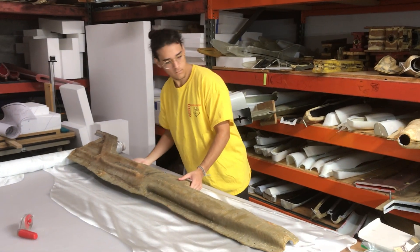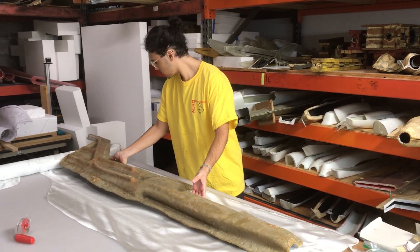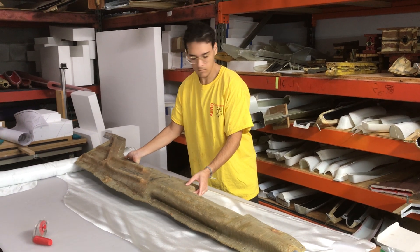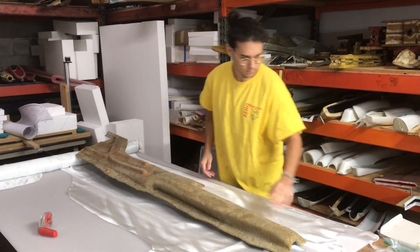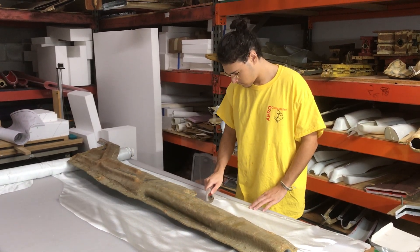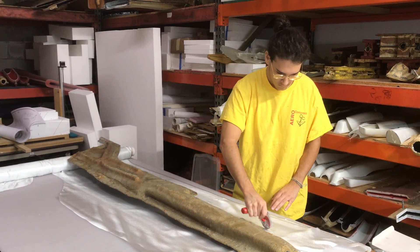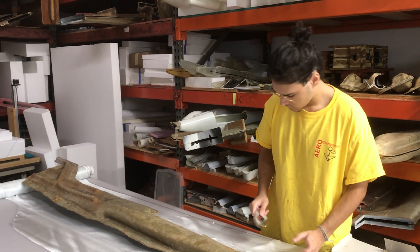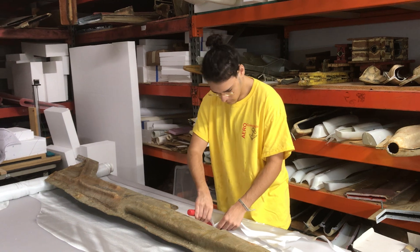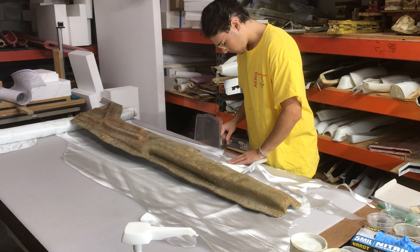Hi, it's Mitch in the air composite shop. This morning we're going to do a special series of videos and run through a layup. We haven't done this before because it's usually pretty busy, and trying to take video while doing a layup is almost impossible with gloved hands and working on the model itself. But today one of our star employees, Simon, is in and he's going to be doing a layup while I try to capture video as we go.